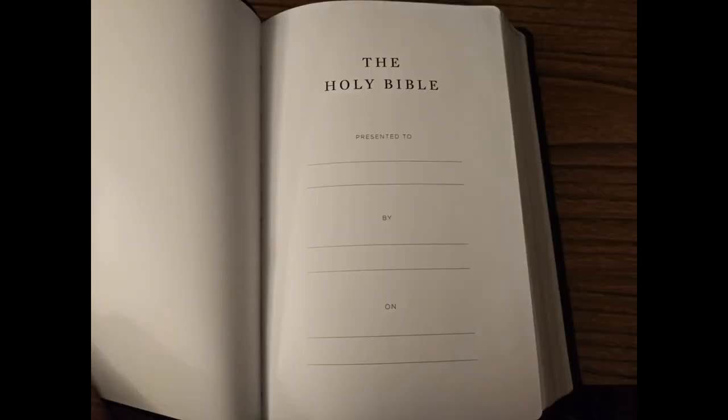There are three blank pages at the front. These pages have a little bit of a glossy coating, so you might have to let your ink dry if you write on them. The presentation page and all presentation pages are on a thicker cardstock that is somewhat glossy.